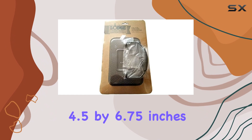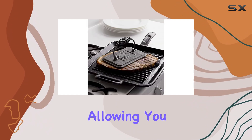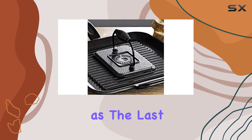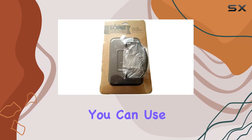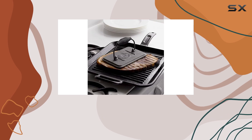Its size of 4.5 by 6.75 inches is ideal for most sandwiches, allowing you to press down evenly and ensure that every bite is as delicious as the last. What I love most about this grill press is its versatility — you can use it with any skillet you have on hand, making it a truly universal kitchen companion.